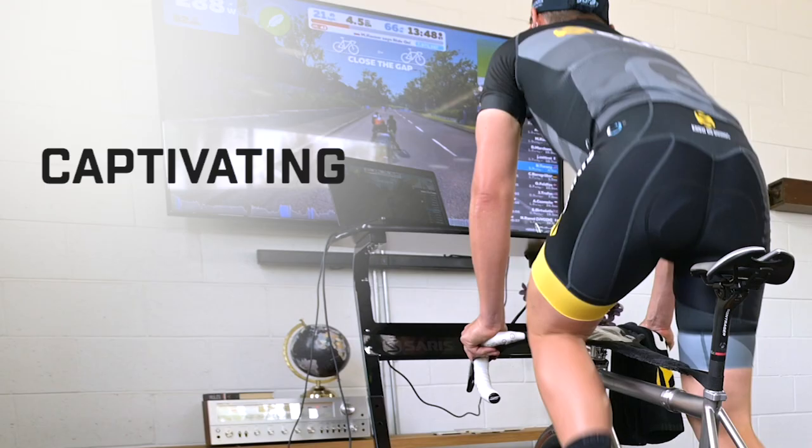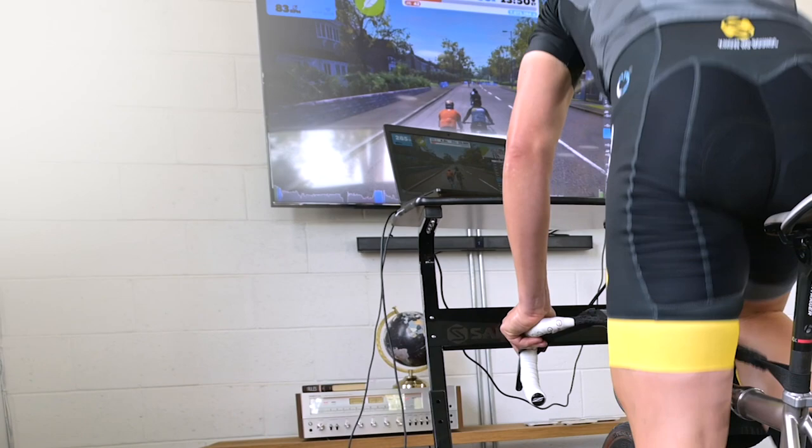It also makes your ride more captivating. Whether you're riding Rouvy or Zwift, TrainerRoad, Road Grand Tours, any of the popular apps, you'll be more immersed in the experience.